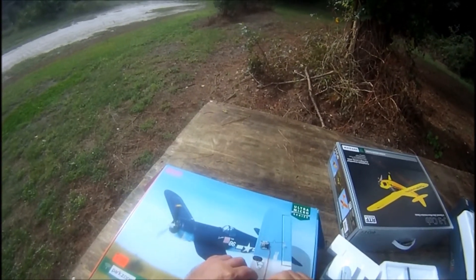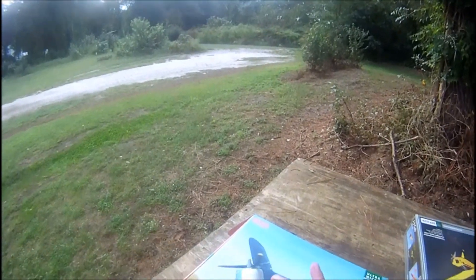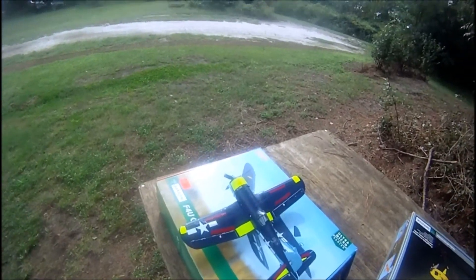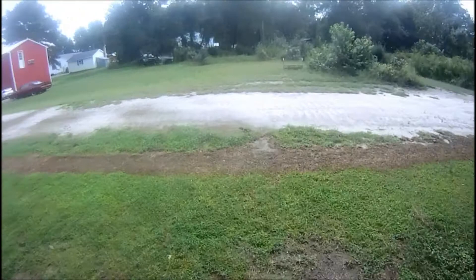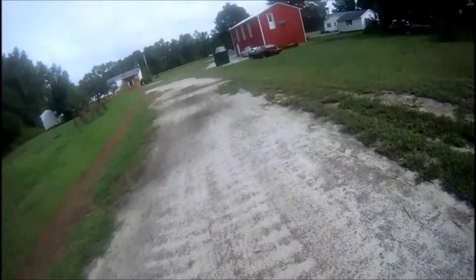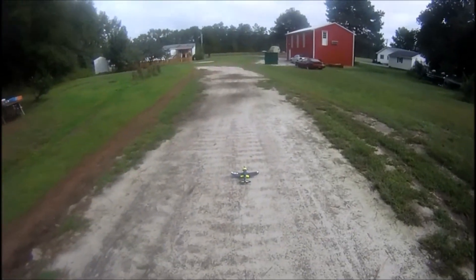It gives this plane some nose weight that it needs, and you can get like 15 minutes with this plane wide open, so they're well worth it. They're only two dollars for the batteries and they seem to have a lot of power. The only downfall is you have to have a pretty decent charger because they won't fit in the Parkzone charger that comes with the plane.